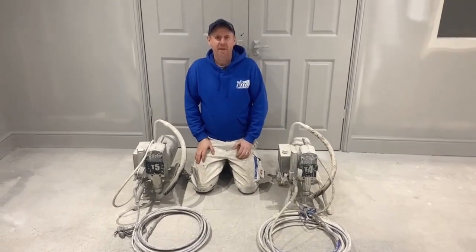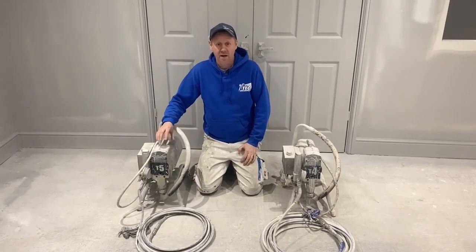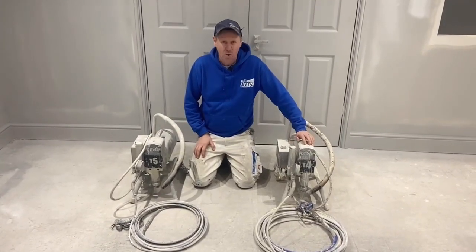There's not much in it to be fair. It's not until you put them together that you can actually see that this one's got more guts. The reason being is this is going to have a flow rate of about 2.3 litres a minute, and this one's going to have 2.1.